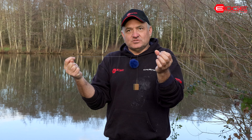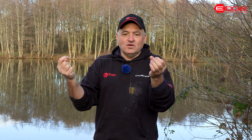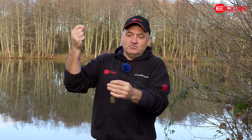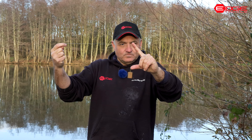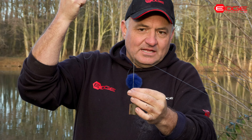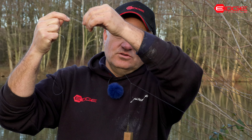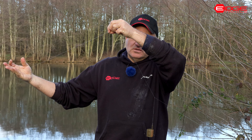How to tie a fixed paternoster rig. This is a rig I've used for a long time. I use it for most of my still water fishing when I'm feeder fishing for fish like bream, skimmers, roach, and even carp, and also when I'm bream or roach fishing on rivers. This is the rig already tied - you can see it's a fixed paternoster, around about five inches in length. The paternoster is a loop, and the tag end I use to form the line that I then tie my hook length to.